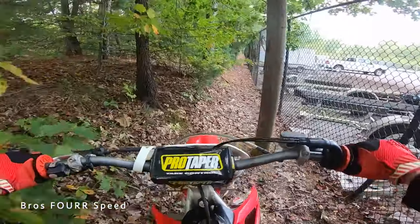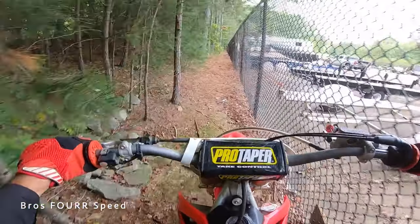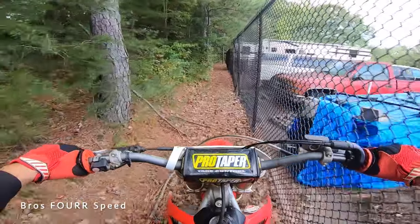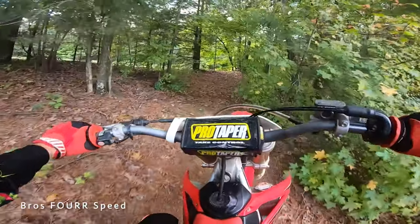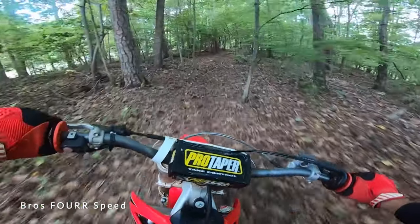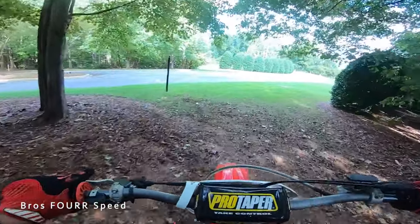I had to pull the clutch in because I started to hear the bike bog down just a little bit — now I'm letting the clutch back out and giving it some gas. Basically, anytime you come to a slower speed is when you want to pull the clutch in so you don't stall the bike. We're going uphill now so I'm giving it a little more gas to keep that momentum going. We go into second, third, and into fourth gear — and you can see I'm not really getting high in the RPM range or going at a very high rate of speed.